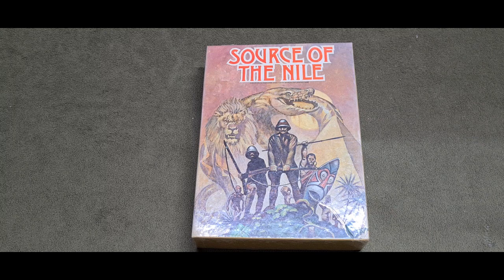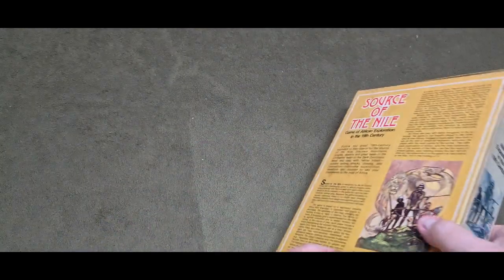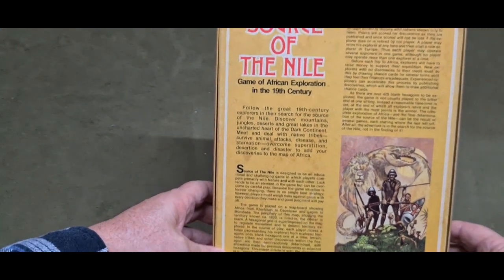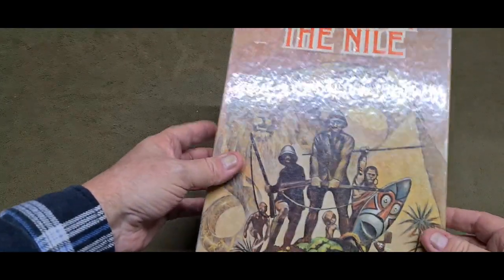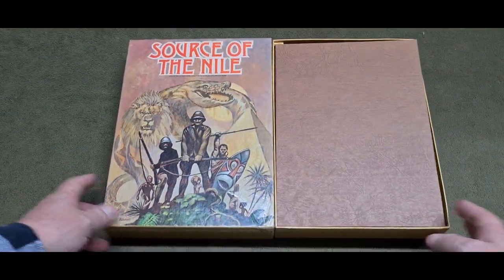This is a video showing you what's in the box of Source of the Nile. This is a game that I have been literally chasing for ages and have finally been able to obtain a copy. It may not appeal to some people, because it's a game of African exploration, but for me, this is a game I can remember used to be in the shop where my wife worked. So this is, I guess, an unboxing — showing you what's in here.